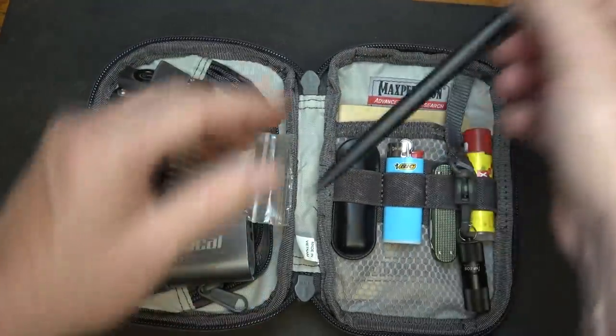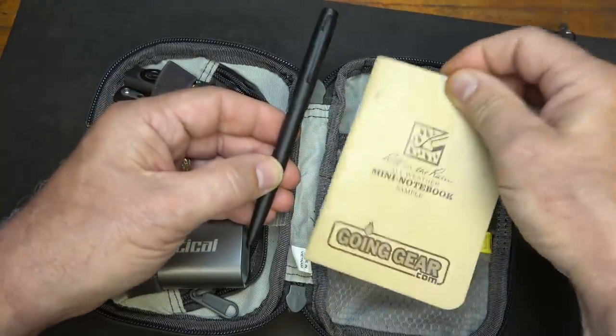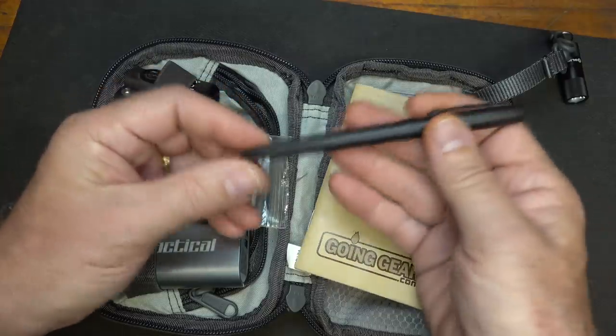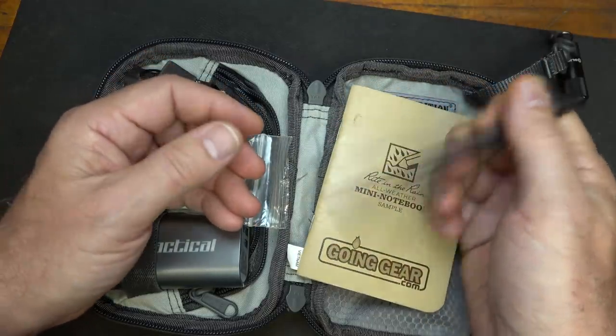Here in the back I have a space pen, and I also have a write-in-the-rain pad. It's always good to have something to write on. The space pen is all aluminum, so I could actually use this as a self-defense option.